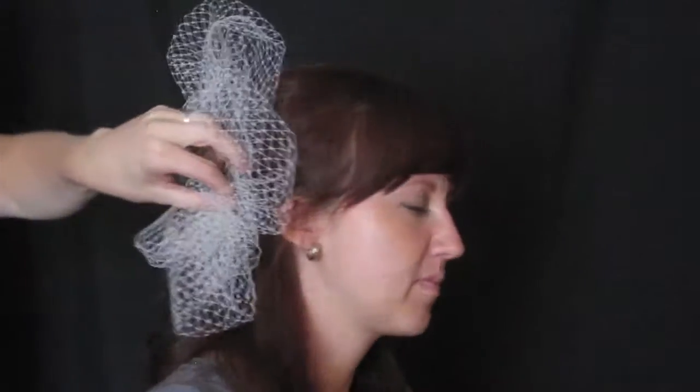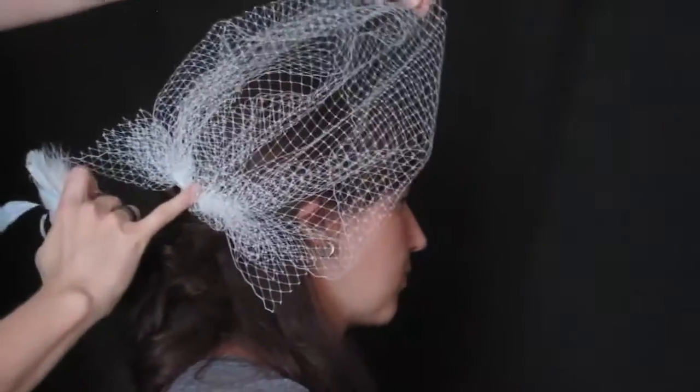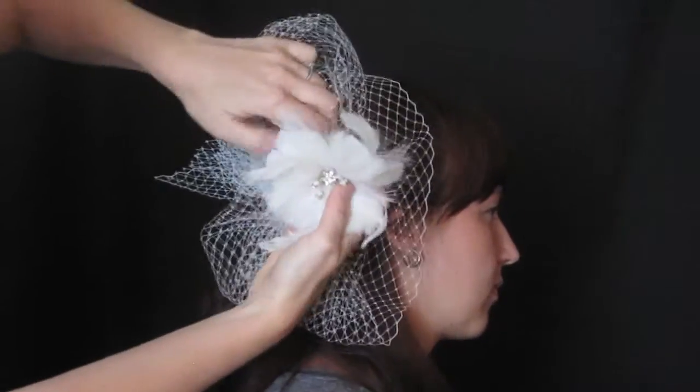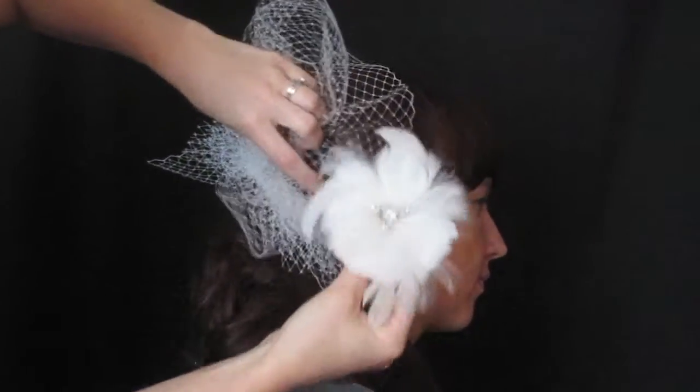Now the last thing I'm going to do with this veil is create just a fascinator look for the reception. So if you do not want to wear the veil over your face for the entire day or during your ceremony, you can always take it off from the front of your head. I just put the comb down and I'm tucking in little pieces to get it as big or as small as you want.